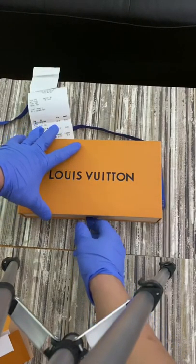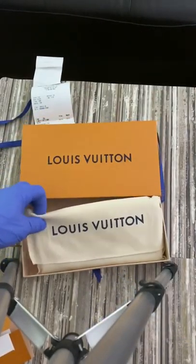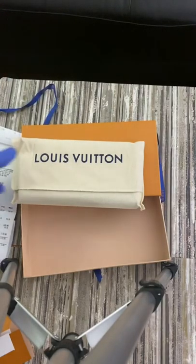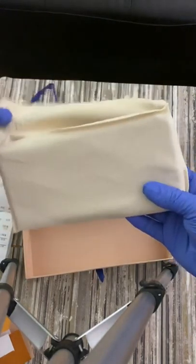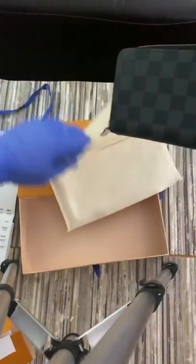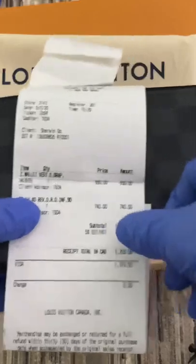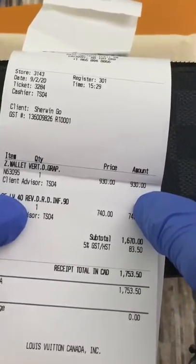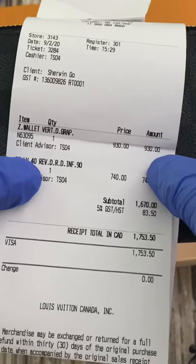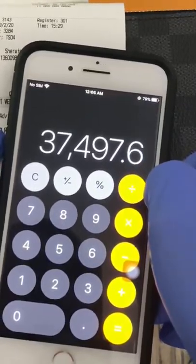So guys, this is the wallet. For the price, this wallet is 930 Canadian dollars before GST. In Philippine pesos, it costs 37,497.60 for this Louis Vuitton CP wallet vertical.